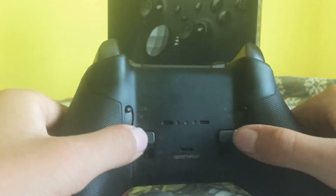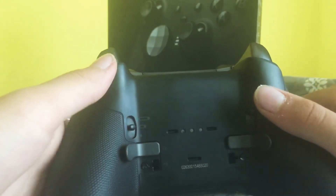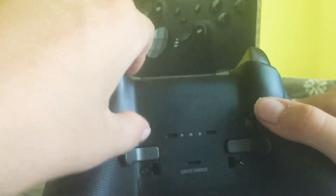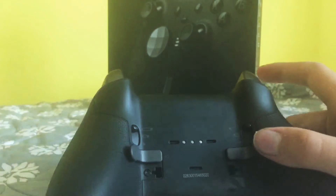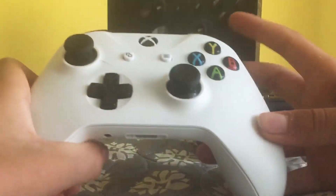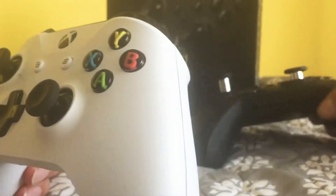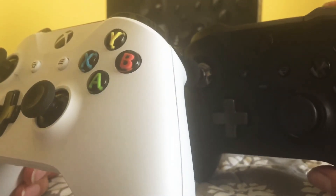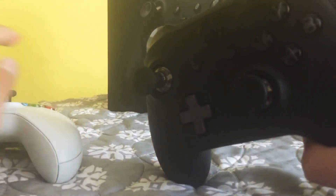On the back we've got these two paddles. I don't really use the inner ones — all I use is the outer normal ones. For the triggers versus the regular Xbox One controller, when you push it the movement feels almost the same, but I feel like on the Elite it's smoother.